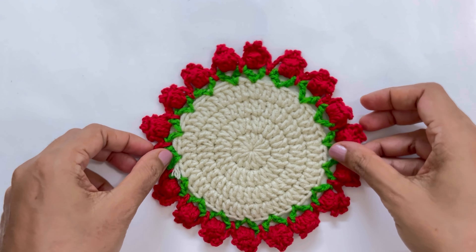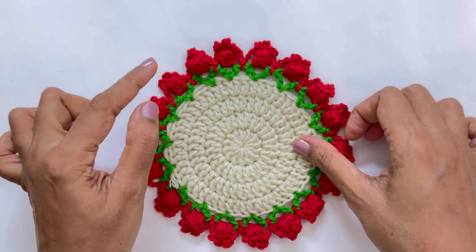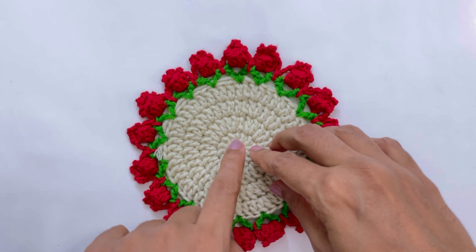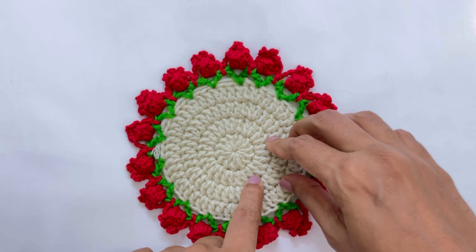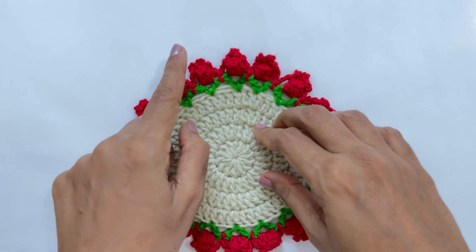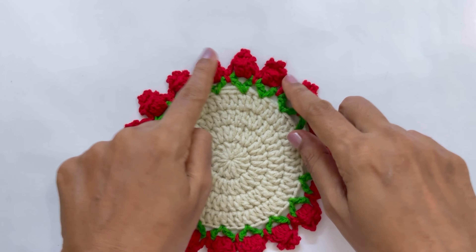Our beautiful flower coaster is ready! If you want bigger flowers, go for a larger yarn with a bigger hook. To make a bigger doily, just keep increasing the rounds: round two was two double crochets in each stitch; round three was one, two; round four was one, one, two. To add more rounds, add one more double crochet each time — so next would be one, one, one, two — and keep going until the doily is as large as you want, then add the flowers.